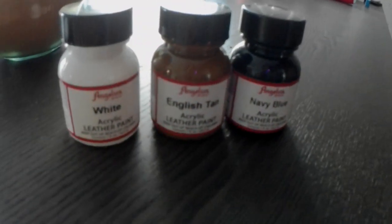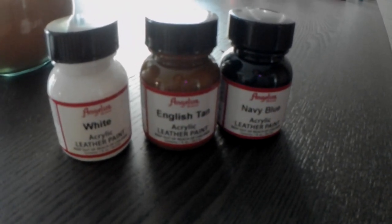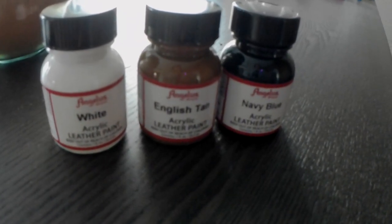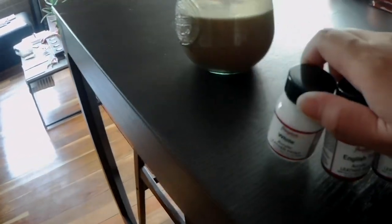I've been thinking about recoloring my Doc Martens — the red cherry ones — because I haven't really been using them. I've had the pair for 10 years, but because of the red cherry color I find it difficult to pair them with a lot of things in my wardrobe. I was initially thinking of painting them black because I've always wanted a black pair of Doc Martens.